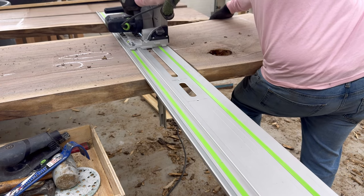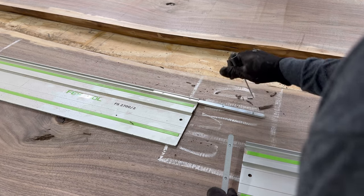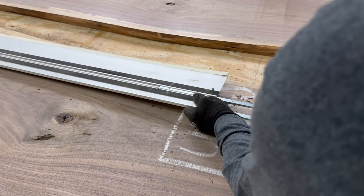You're going to see me use the Festool track saw with just one track to chop off the sides with a little cross cut, and then to get this rip cut down the length of the slabs I've got to use the Festool connectors.